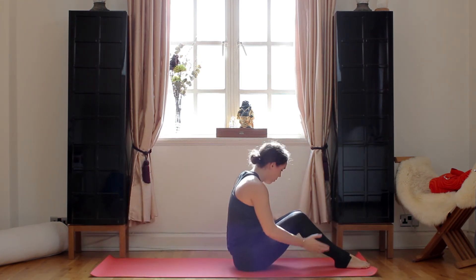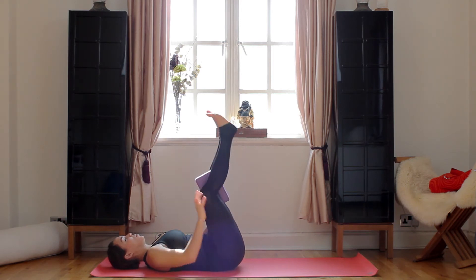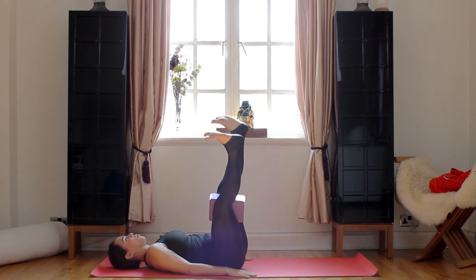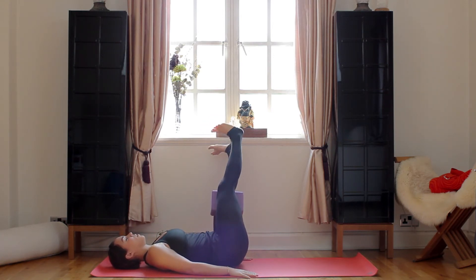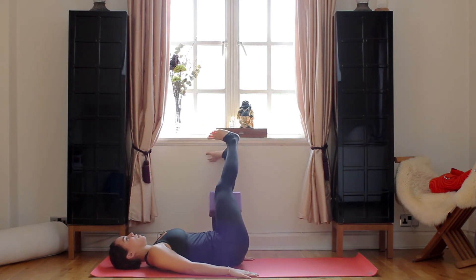Now you're going to grab your block and place it in between your legs, so you have that firmness. Maybe you're going to place it lengthwise — if you've got a blanket or whatever you've got, just put it however you feel comfortable, something that you're grabbing onto. Inhale, you're going to come to the right — try to keep your tailbone up, bring your belly button to your spine. Exhale, center. Inhale, left. Exhale, center. This is great core work. Inhale, right. Exhale, center. Inhale, left. Exhale, center.